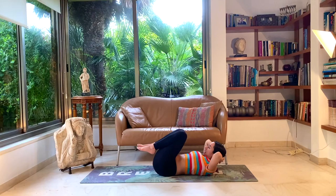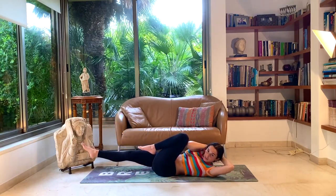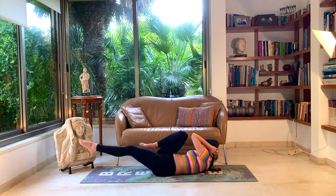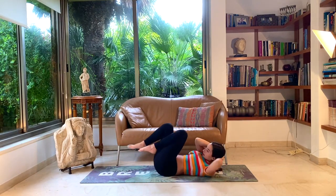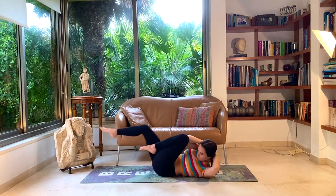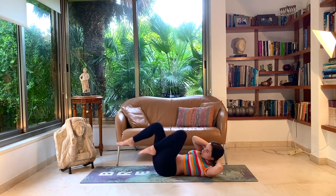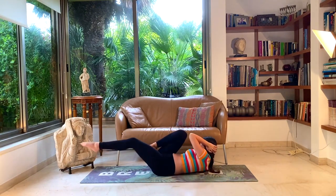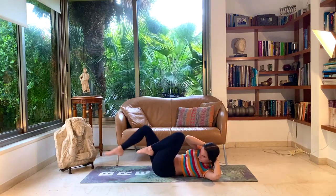Bringing the hands behind your head, let's come into some bicycle movements. Bringing the left knee to your right elbow while straightening that right leg. Inhale back to center, exhale left elbow to right knee while straightening the left leg. Inhale back to center, exhale. Let's pick up the pace — inhale, exhale, keep going. A couple more. And rest.